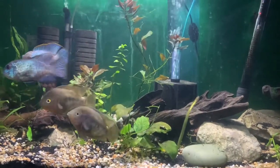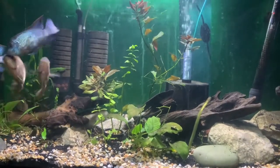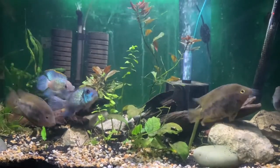I wouldn't suggest putting them in with anything like a Texas cichlid, a Cuban, or any Petrichromis or Amphilophus species. Those would probably tear them apart because Rainbow Cichlids don't get that big.